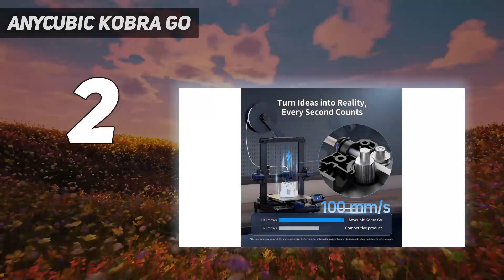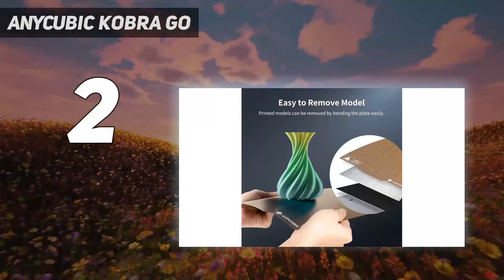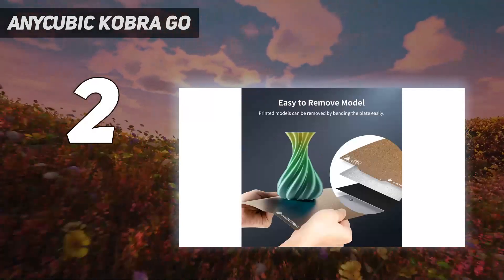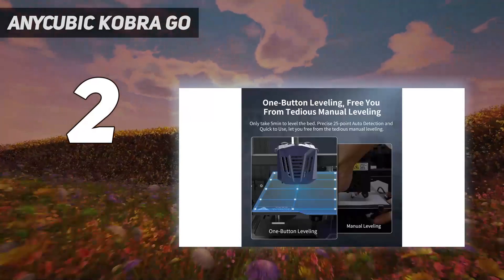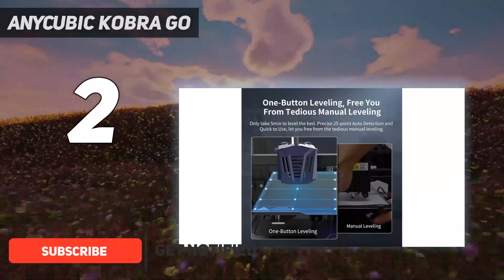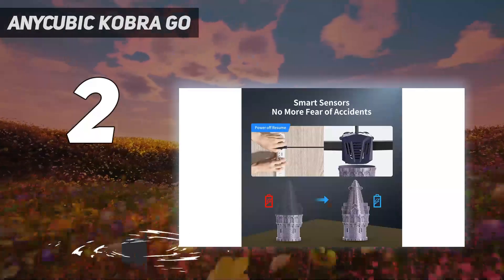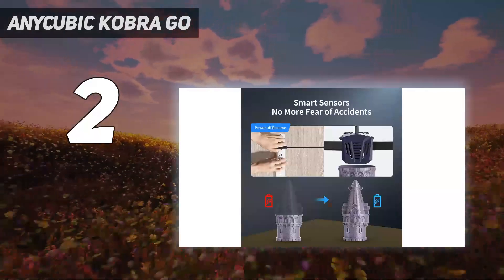Number 2 on my list: the Anycubic Cobra Go. The Anycubic Cobra Go is very similar to the Neo in terms of its design. It has identical build volume, interface, and even hardware. However, what distinguishes the Go from the Neo is that it is shipped as a do-it-yourself kit instead of a ready out-of-the-box package.